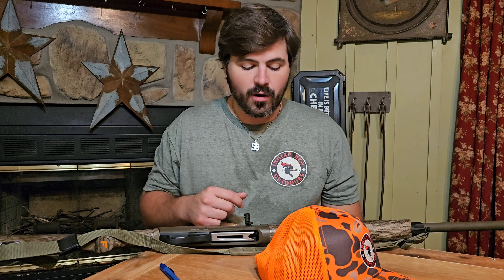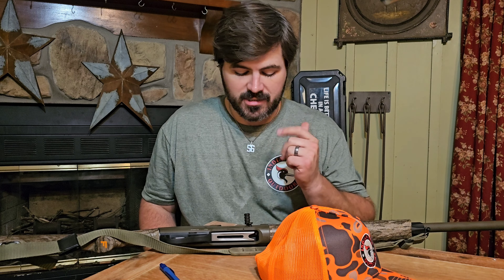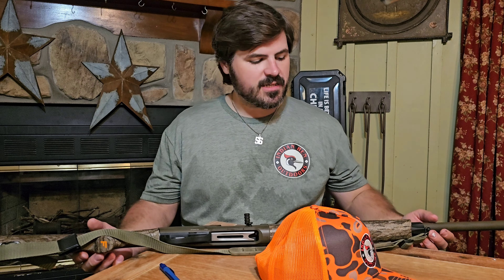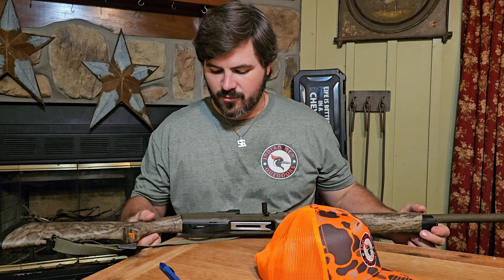Hi, I'm Turner and this is Indian Hen Outdoors. I've decided to come inside today for the show and tell and the history lesson. We've already reviewed a couple shotguns right before dove season and we're going to do a few more. We've looked at the new Browning A5, we've looked at the Winchester SX-4, and coming up we're going to look at the Retay Masai Mara in a few weeks.